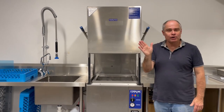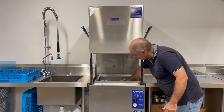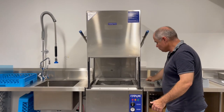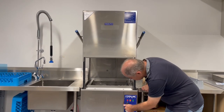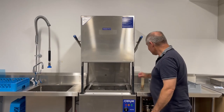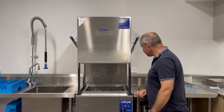Once we've put all the loads through, then obviously we want to pull the filter cover off, pull the upstand out, let the water empty, and turn it back to zero. This is the easy part, isn't it? And of course we'll be turning it off.